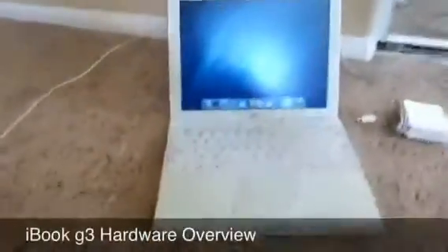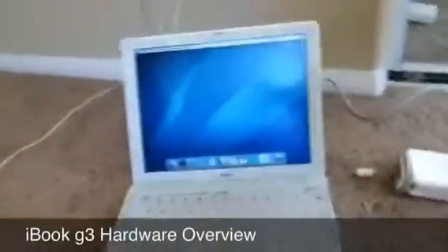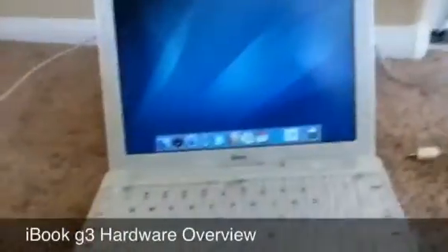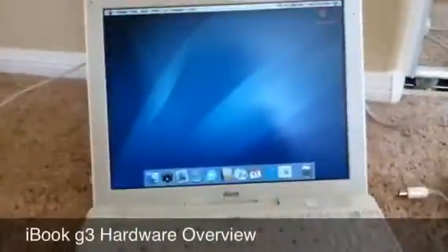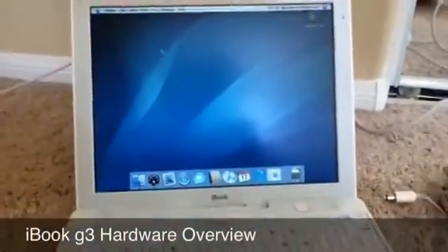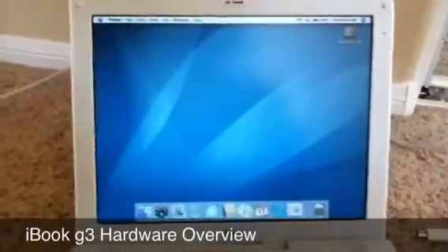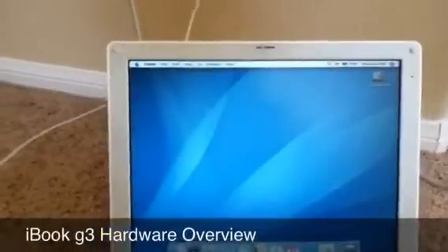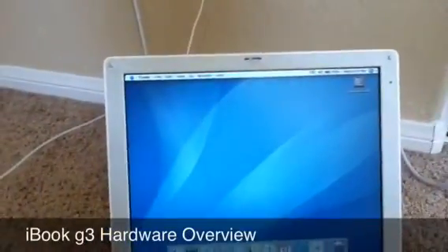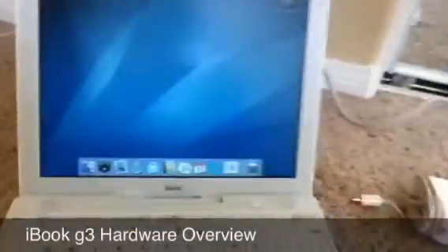Hey guys, this is YanksRock1000 here, and I just wanted to show you some of the hardware features of this iBook that I just got. I've been using it for probably a few hours, and in my first video I only showed you the actual computer, the operating system, and some of the web browsing. But right now I want to show you some of the actual hardware features so you can see what it actually looks like if you haven't used one of these before.